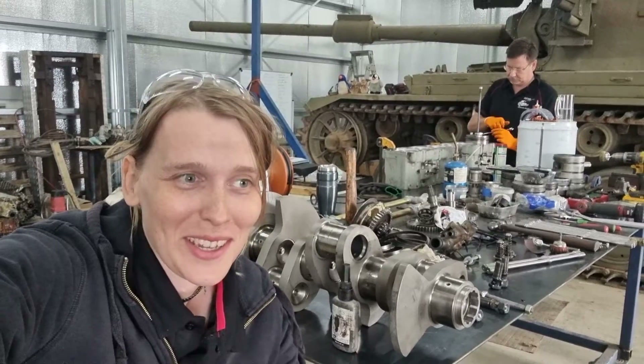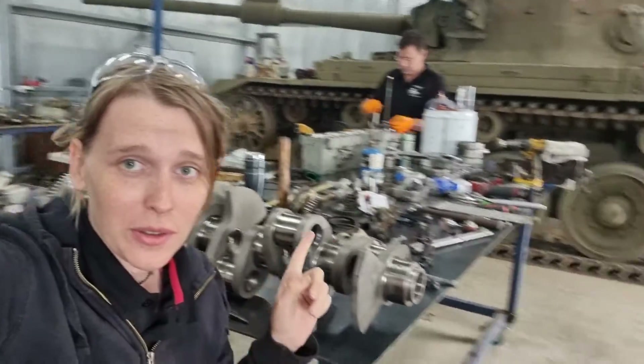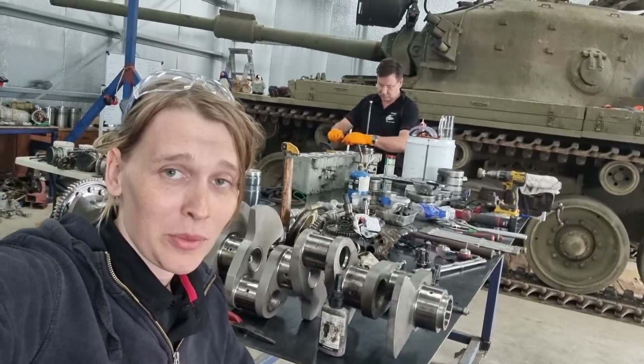What's up tank nerds? Lottie here again. Today I'm going to try and stay focused and not get distracted by so many shiny things. We're going to talk about the crankshaft, the block, and the liners that Peter's working on at the moment.